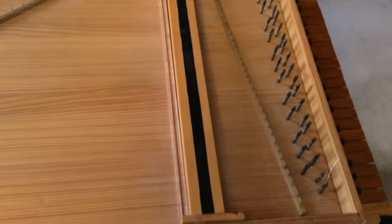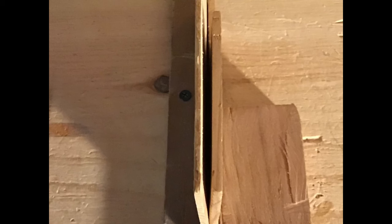Here you'll see the two woods together: three sixteenths of an inch cedar on the right, and two sixteenths of an inch Sitka Spruce on the left.